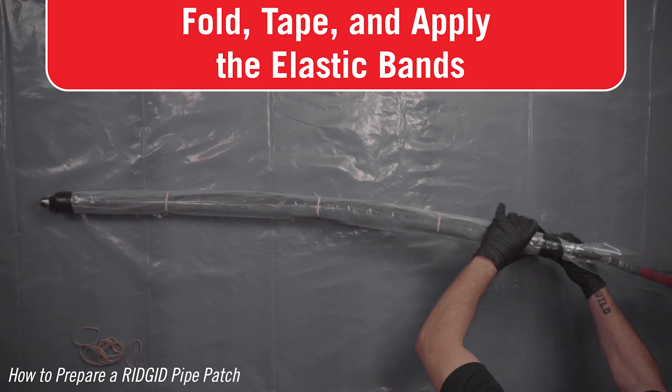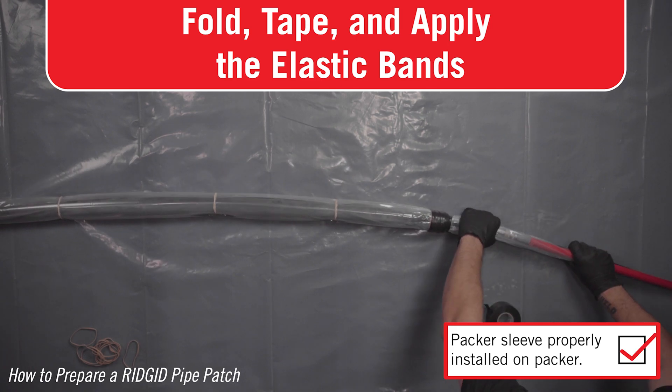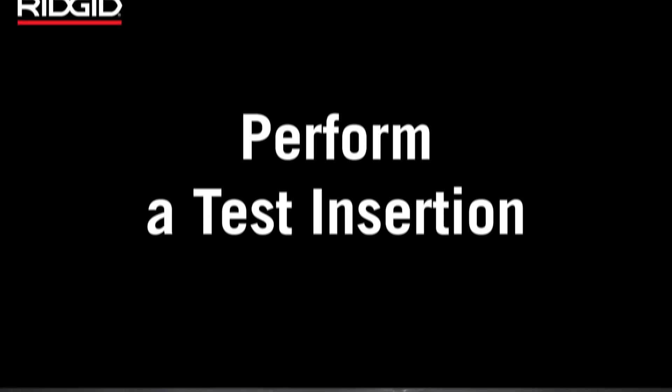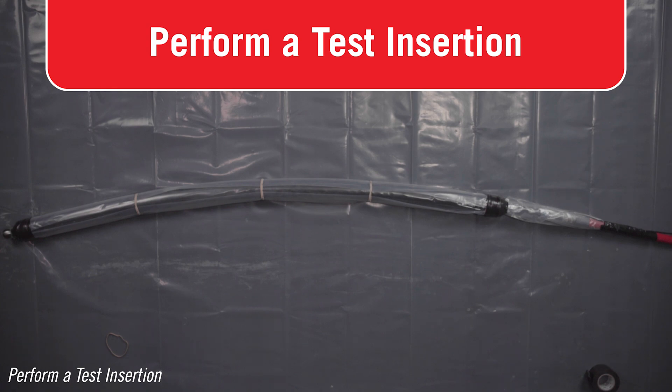Securely connect a single air push rod and tape the connection. Perform a test insertion. The packer test insertion ensures the packer and equipment can navigate the pipe to the damage section in the required time and be retrieved without damage.